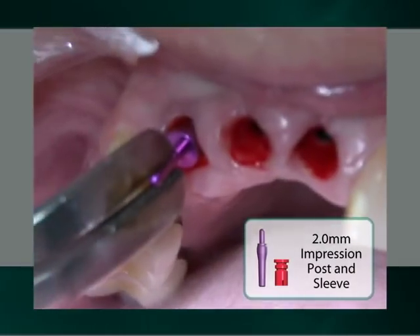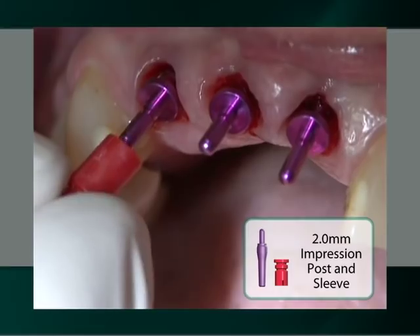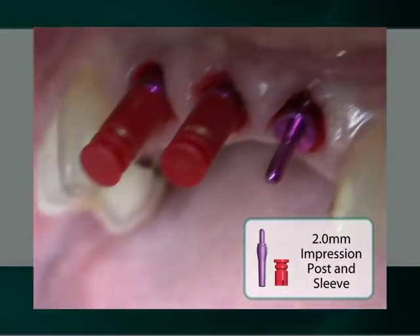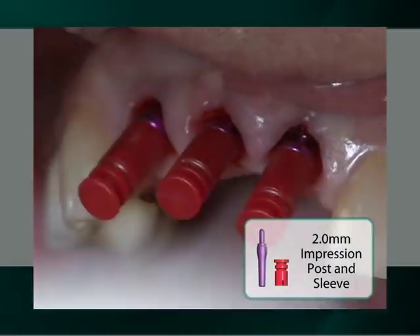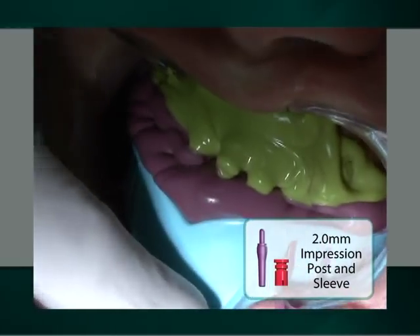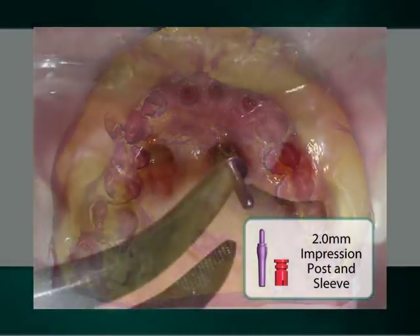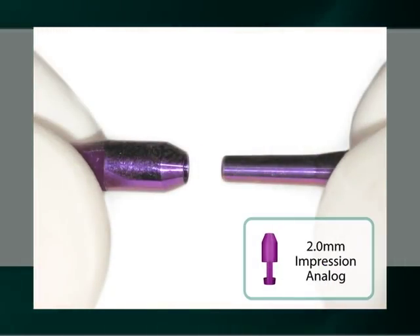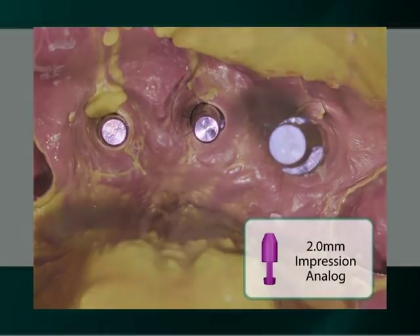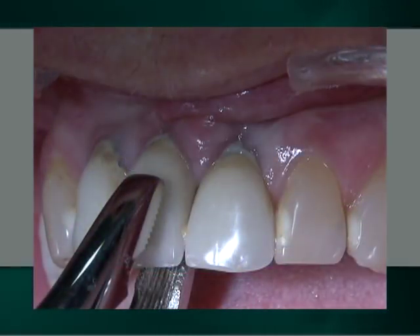Since the well diameter of the implants is 2 mm, three red 2 mm titanium impression posts in their corresponding red plastic sleeves are inserted with only finger pressure into the well of the implants for the making of an implant-level transfer impression. After removal of the full arch closed tray impression, the three titanium impression posts are removed and assembled with red implant analogs prior to their being inserted into the plastic sleeves within the impression for the pouring of a soft tissue model. The 15-year-old porcelain fused to metal crowns are then used as transitional restorations.